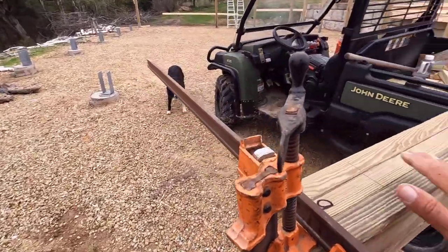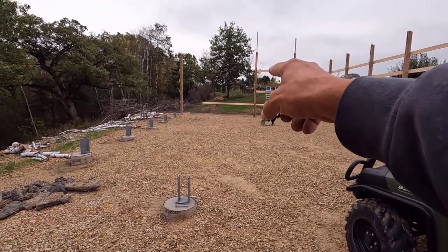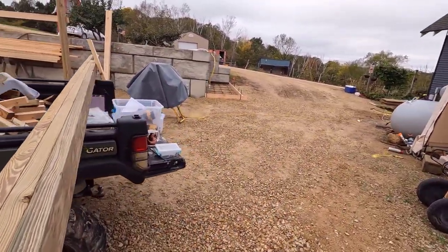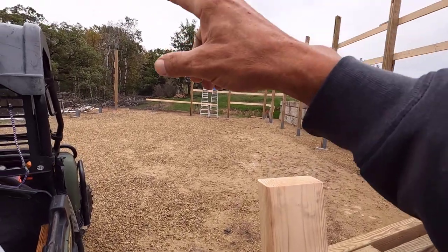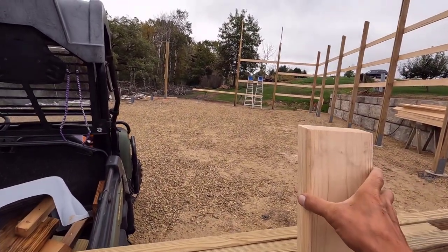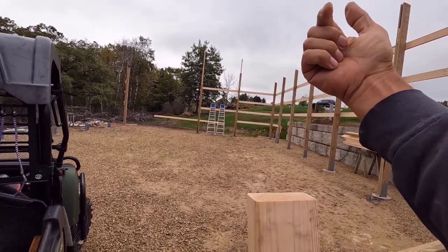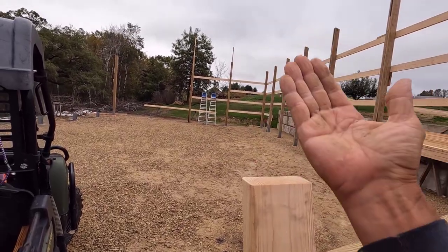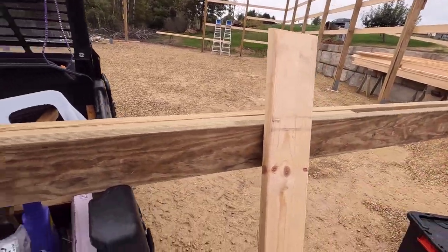I'll show you what I do to prepare these columns. This is an end column — this is number nine, right there in that opening. So this gets this extension that's going to catch the top of the truss there. You'll see more of that when I put the trusses in, but the trusses are going to be screwed through the face of the truss into these, and that'll help keep everything nice and plumb on the ends.